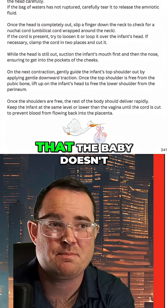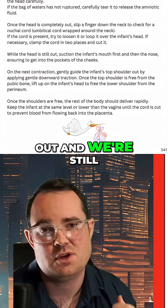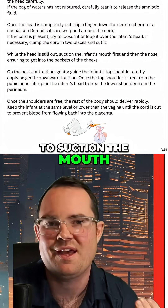Another thing to understand is that the baby doesn't have to be fully out for suctioning to occur. If the head is out and we're still waiting for the shoulders to pass, it is still okay to suction the mouth and then the nose.